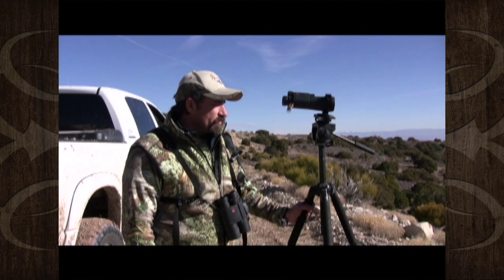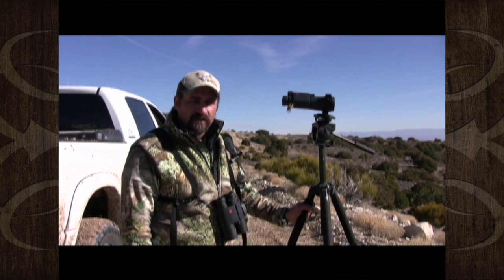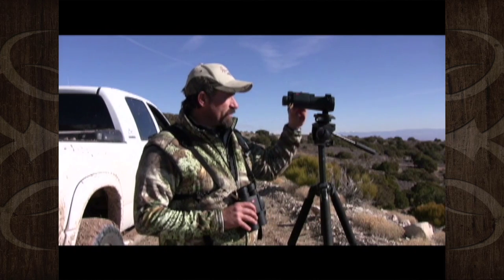As far as optics, we use either Leica, Zeiss, or Swarovski optics. We normally pack 10s around our neck. We're actually using the GeoVid here, which has the rangefinder — and the 15s also have the rangefinder in them.